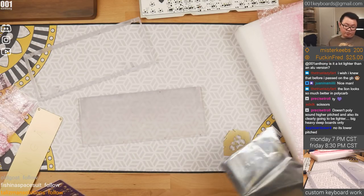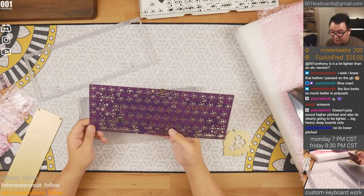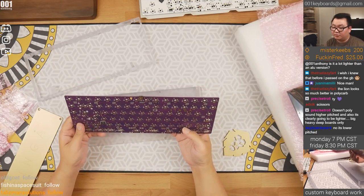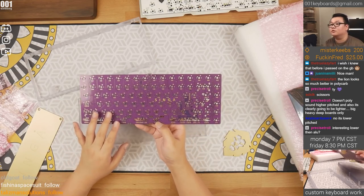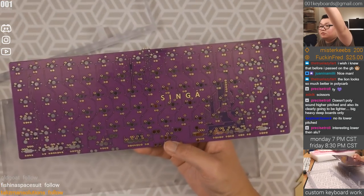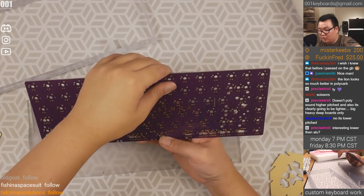Let's test the PCB real quick. This PCB is different — this is a purple PCB. Reminds me of the Zeal 60D PCBs, pretty much the same color scheme.